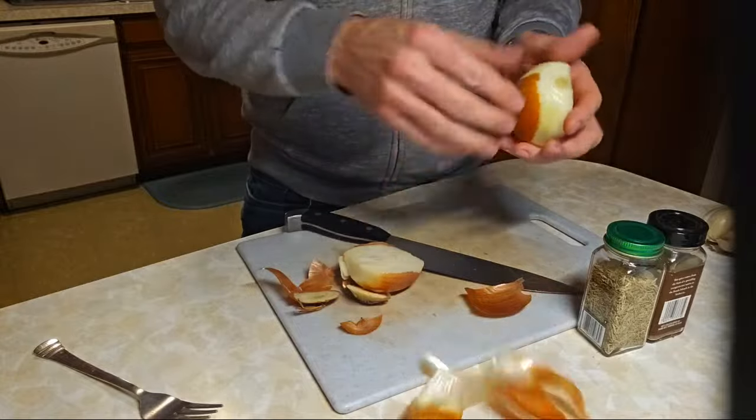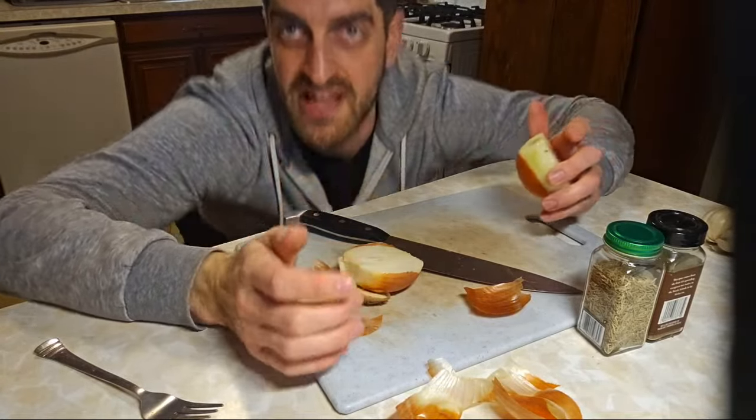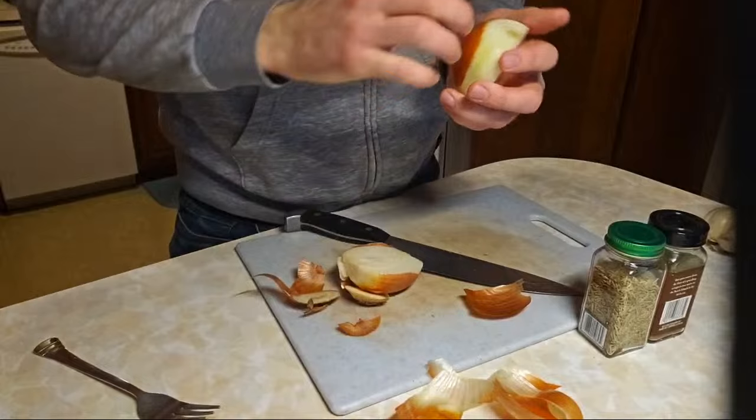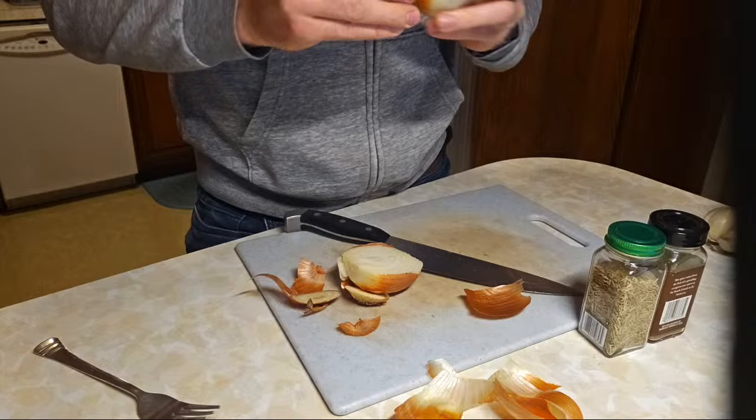Are you guys making any food today? Do you guys have any New Year's resolutions or any plans for the year? What are you leaving behind, or what do you want to accomplish this year?